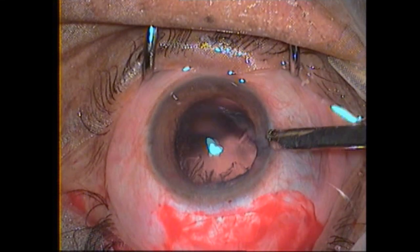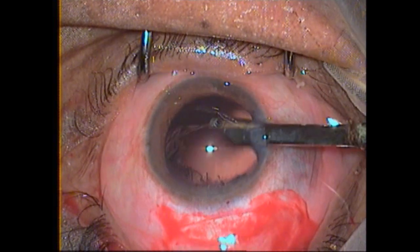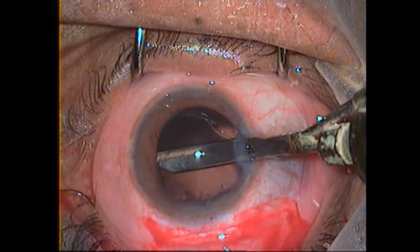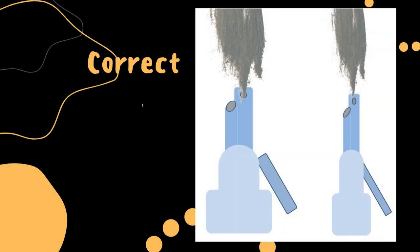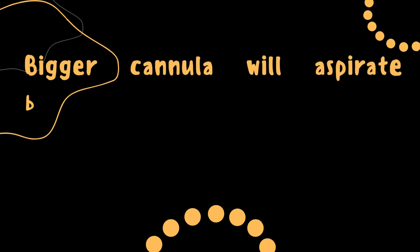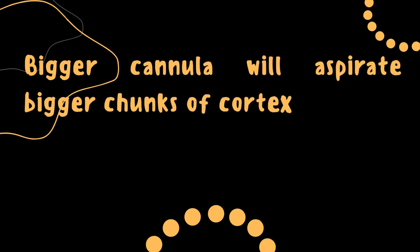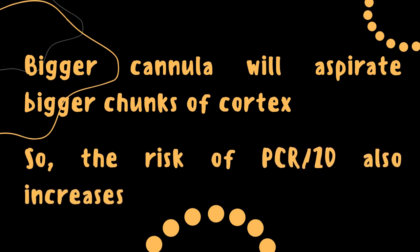As we can see in this video, while doing cortex wash the iris has been caught by mistake. The fluid in the syringe will save us by back-flushing. Third point is choosing the correct size of Simcoe according to your expertise, as size is directly proportional to intraoperative speed and risk of complication. Bigger the cannula, the bigger chunks of cortex can be aspirated, but the risk of zonular dialysis and posterior capsule rupture also increases.